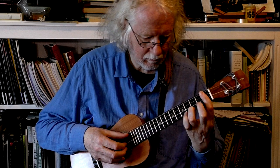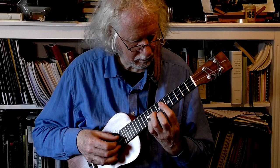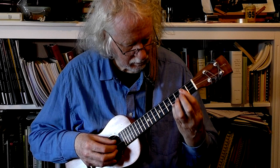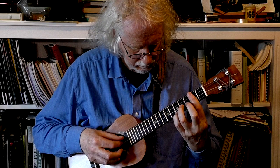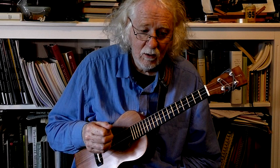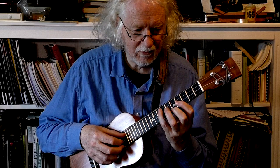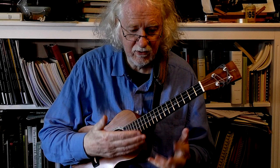Technically it's just a bunch of block chords that you can practice and go through the whole piece just playing those block chords.